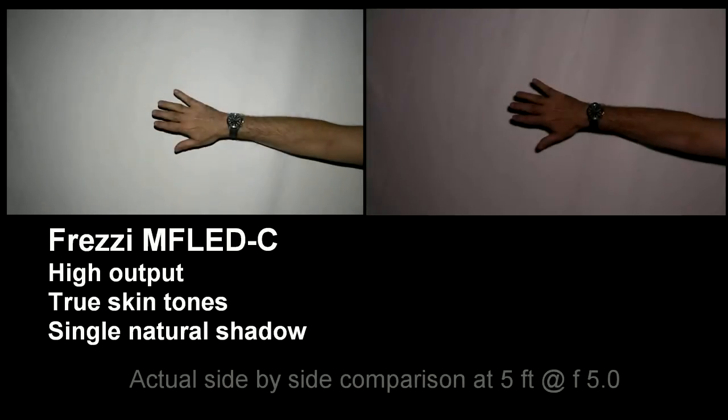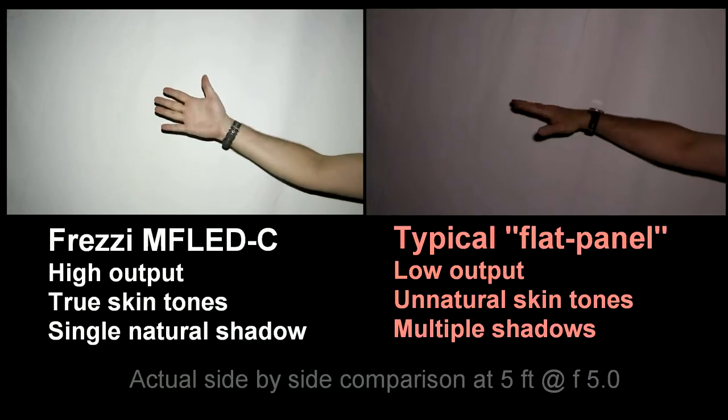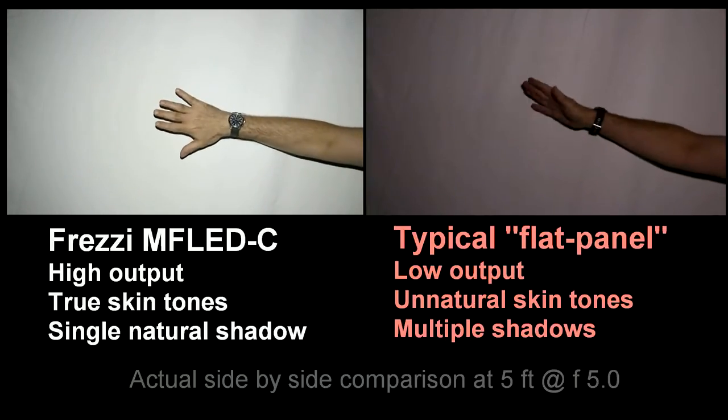This test at 5 feet shows Freze on the left with high output, true skin tones and a single natural shadow. The flat panel on the right is low output, unnatural tones with multiple shadows.